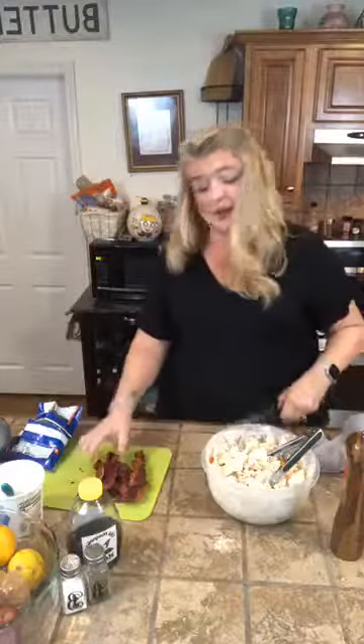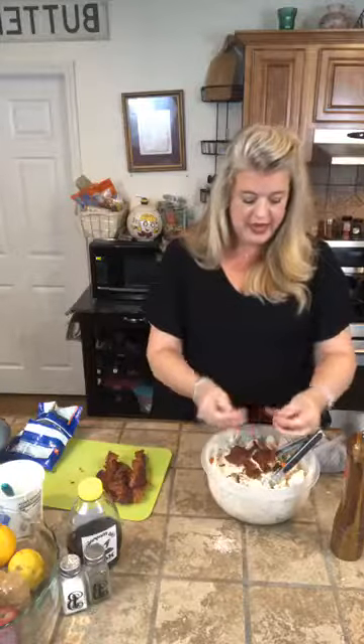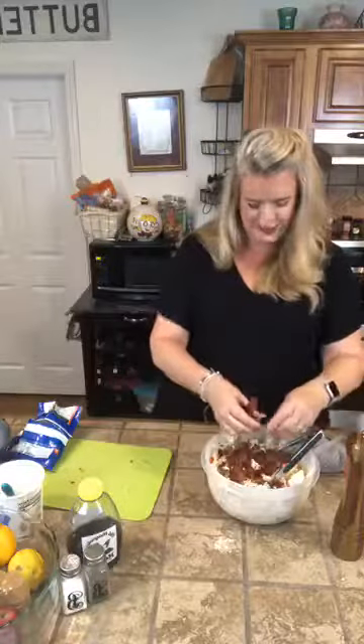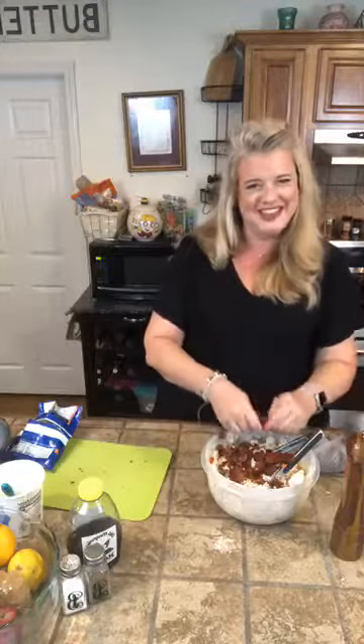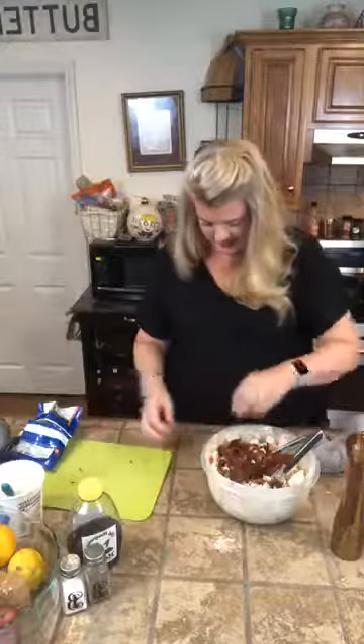And now the best part — the bacon. If you wanted to chop it up you could use your kitchen shears, or you can simply rip it with your hands. That way you have all different sizes of bacon pieces in there. It's one of those dishes where you get a big piece of bacon, or just the right size piece, or just a little bit of bacon — you have all the different elements of bacon that you would need.